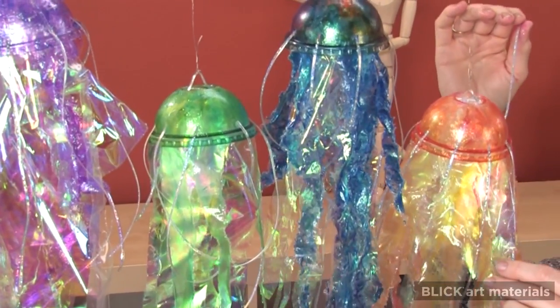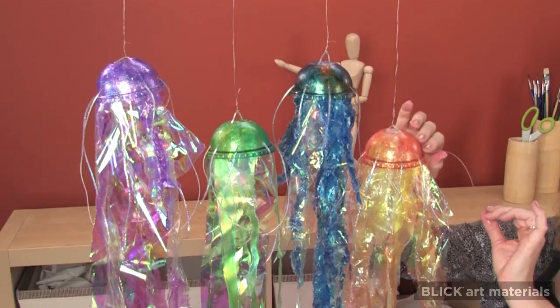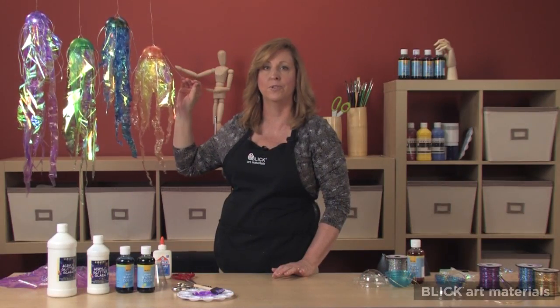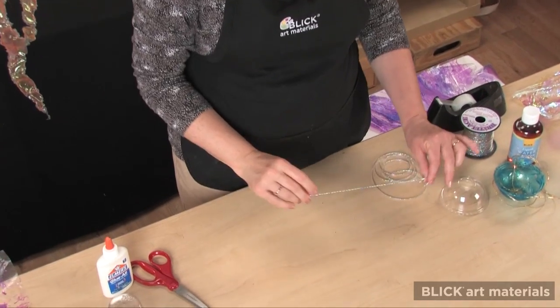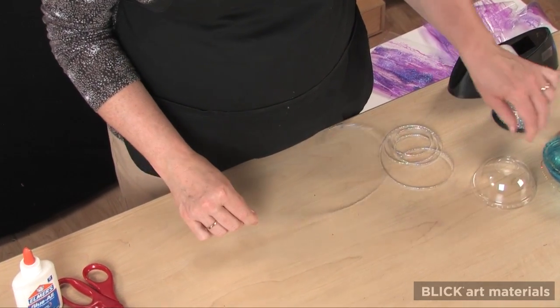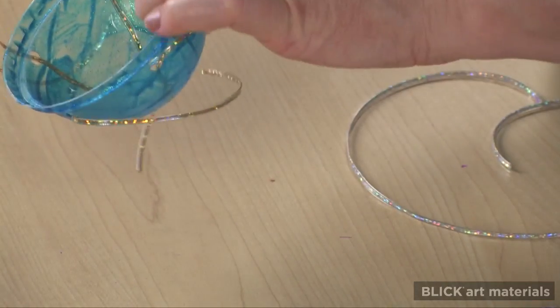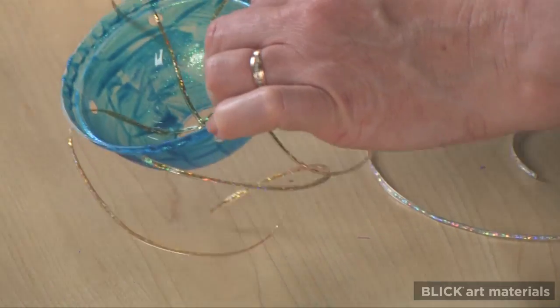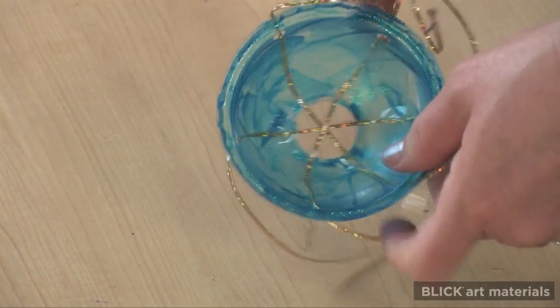Surrounding the arms and hanging from the edge of the bell are stinging tentacles that the jelly uses to inject venom into potential food. I have some sparkling plastic lacing cut into pieces for tentacles. To attach them, I first punch holes all the way around the edge of a dome lid with a hole punch, and then thread the lacing through it, like so.